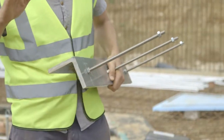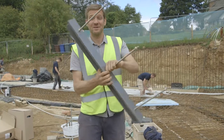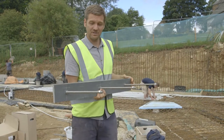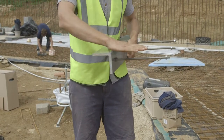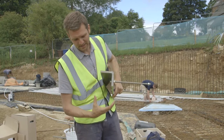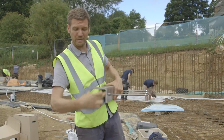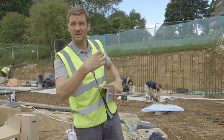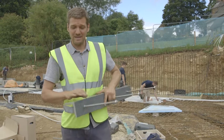The last thing we have to do is cast these in — these are angle brackets that the doors and windows all sit on. They get cast into the concrete slab; the bars go back in and are wired into the steel mesh. Then it cantilevers out over an insulation zone here, so that the windows and doors are sitting completely in the insulation layer. These windows and doors weigh up to 500 kilos each, so these have to be incredibly strong.